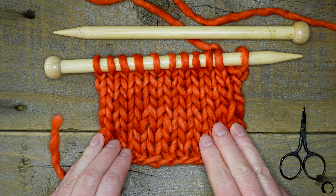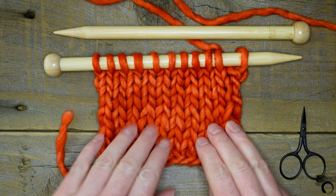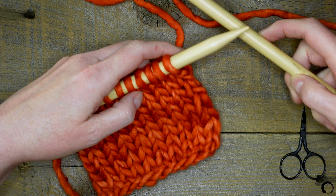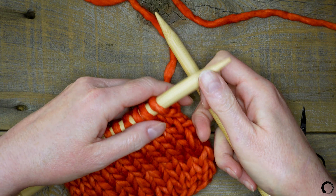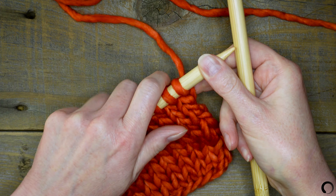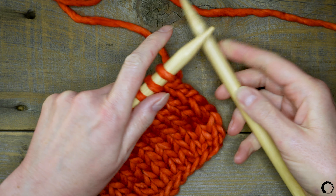After you've worked your swatch to the size you like, it's time to bind off. Take your work in your left hand and the empty needle in your right hand. Knit the first two stitches.